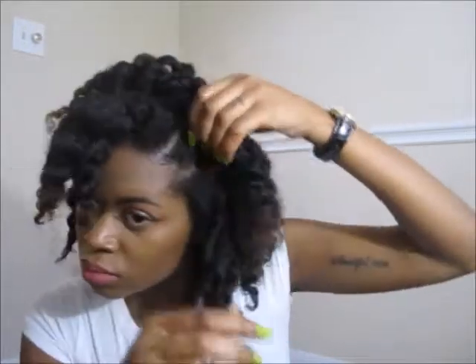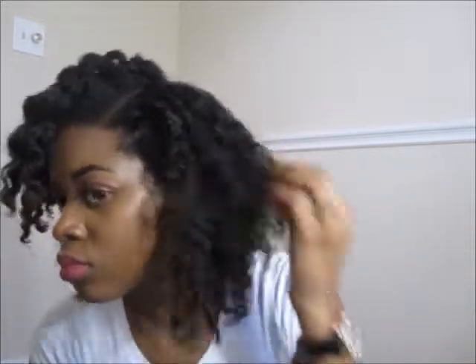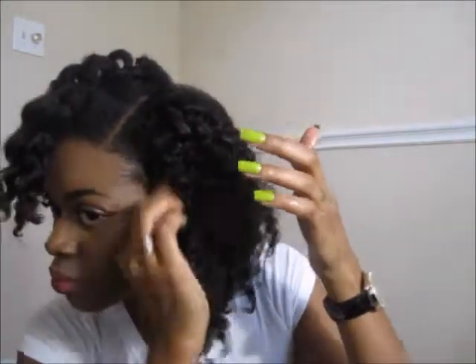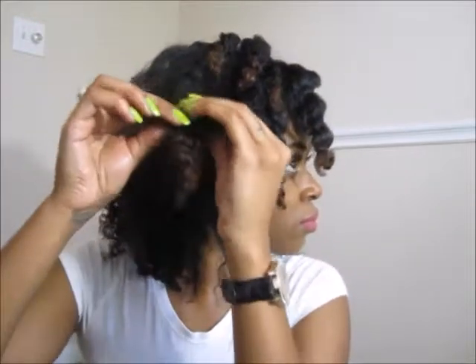I like to pull all the way to the ends holding both strands so that they won't separate and be frizzy. I'm not doing anything really special, just continuing to separate all the pieces all over until I get it to how I want it to look. Some people stop and leave them chunky — I don't like too much definition but I like some definition, so I just separate until my heart is content.